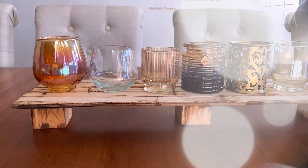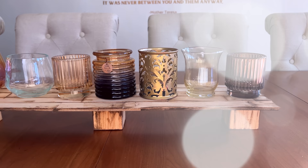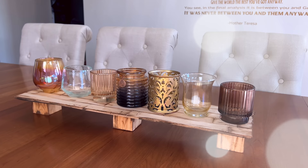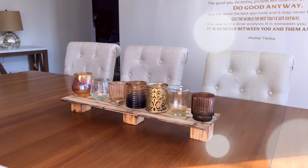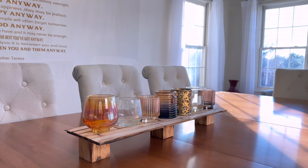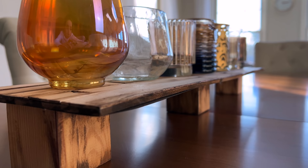Once the wooden piece is made, the rest is easy. I collected a bunch of little votive holders, candle holders, and small glass jars — all from the dollar store — in earthy tones, creating a very eclectic and unique arrangement. This is an extremely easy and super versatile table centerpiece you can use year-round. It's actually the one I currently have on my table right now.